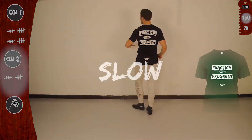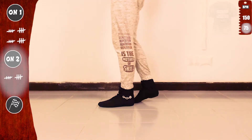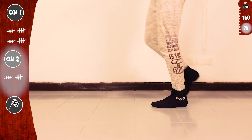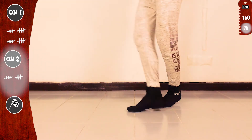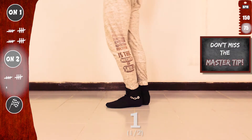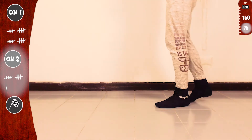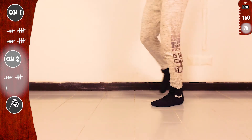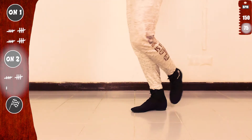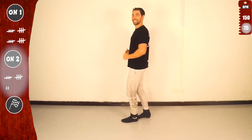So let's do it again, now slow. Basic on 2. Twist, twist, cross. Twist, twist, cross. Basic. And don't miss the master tip at the end. For the second time. Basic. And don't forget to smile.